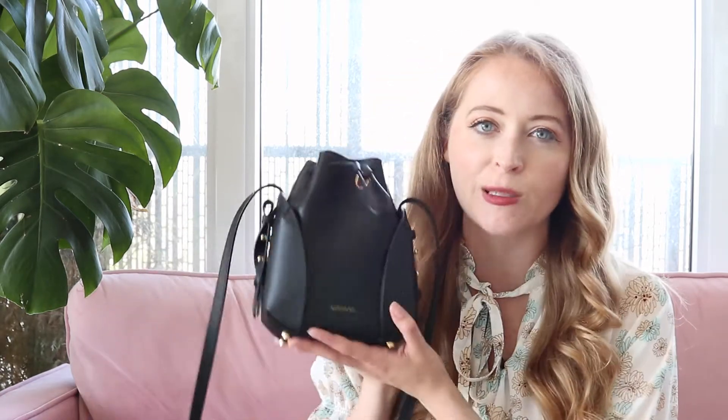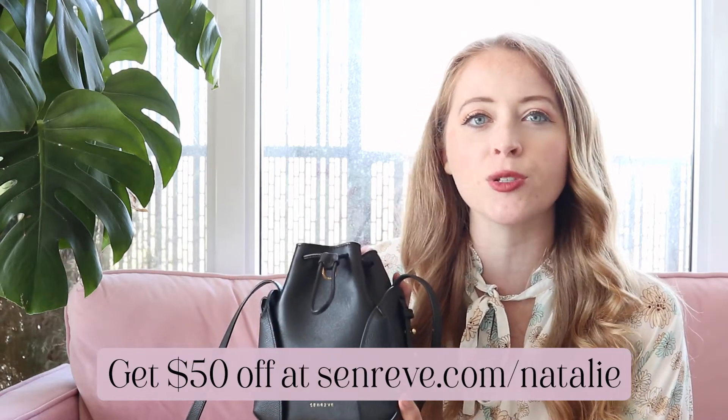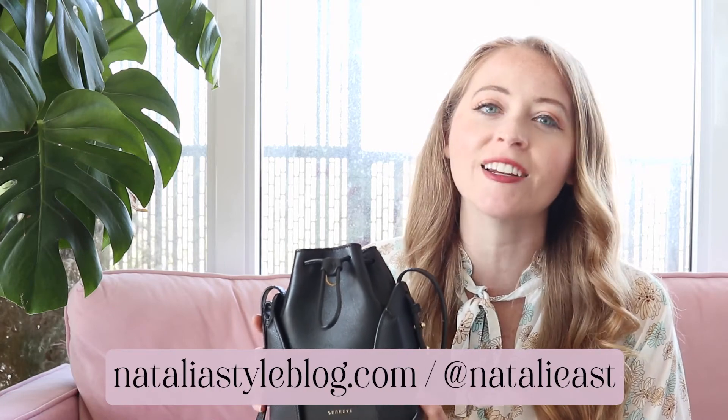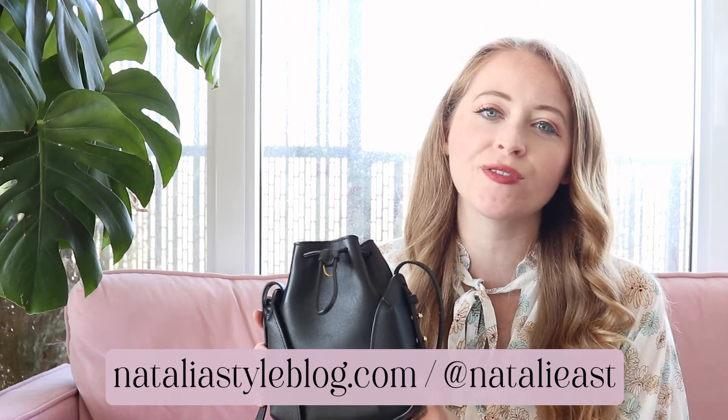If you're looking for a new mini bag to add to your collection from SenRev, I'd highly recommend the mini Fiori bucket bag, especially in this beautiful noir Amica pebbled leather. This bag comes in four colors: noir, chestnut, red, and a beautiful forest green. If I didn't already have the Forest Aluna I'd love that in this bag too. I actually needed a black bag for summer because so many of my bags are in colors — I wanted something more neutral. If you're interested in purchasing, I have a discount code for $50 off using code NATALIEASKED, good for any purchase over $350. Please like and subscribe, and you can find more at nataliastyleblog.com or on Instagram at natalieast. Thanks so much for watching!